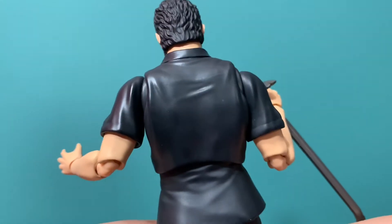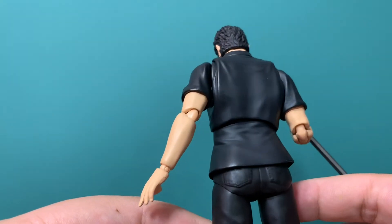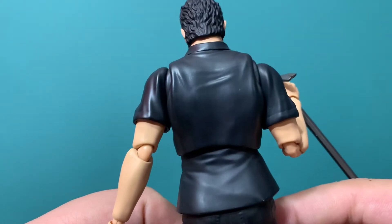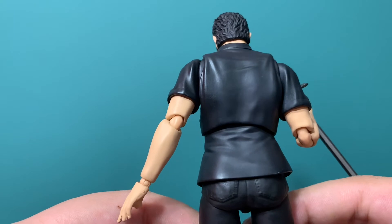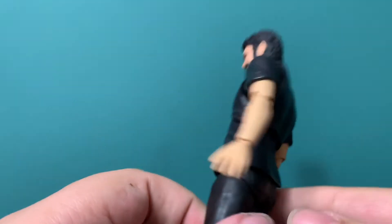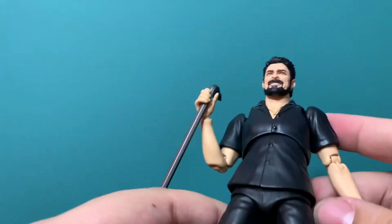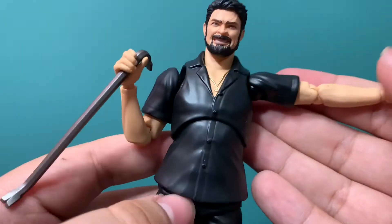The back looks great — they actually sculpted wrinkles in it. That's always cool when companies put effort into the parts of the figure that you will most likely never see. The arms look great.